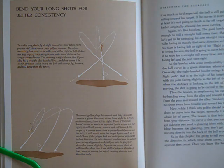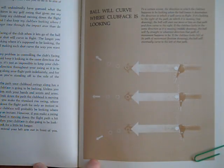Experts can curve shots at will in either direction. Less skillful players should, at first, learn to master the art of curving shots in one direction only. Ball will curve where the clubface is looking. To a certain extent, the direction in which the clubface happens to be looking when the ball leaves it determines the direction in which it will curve in flight.